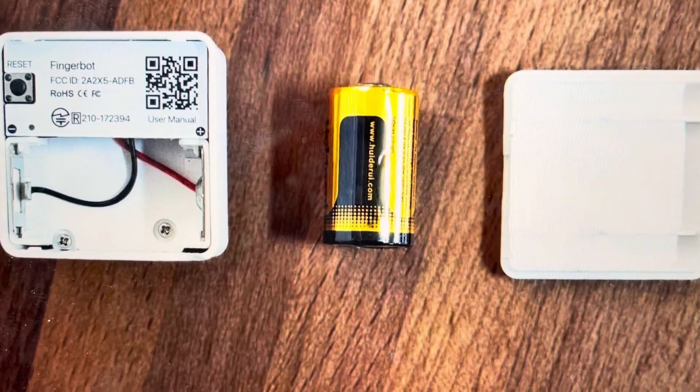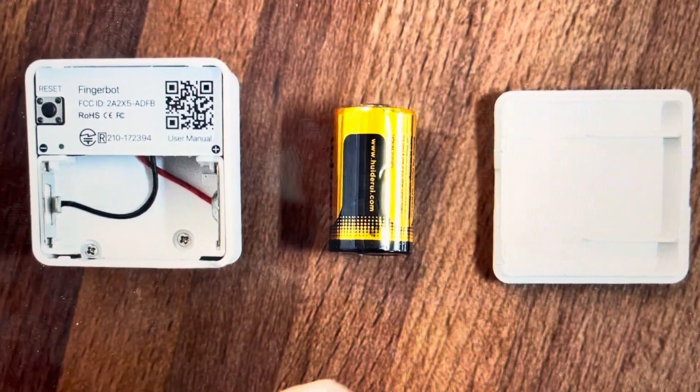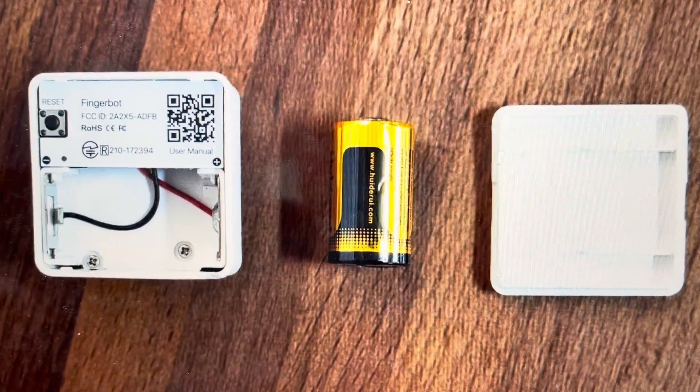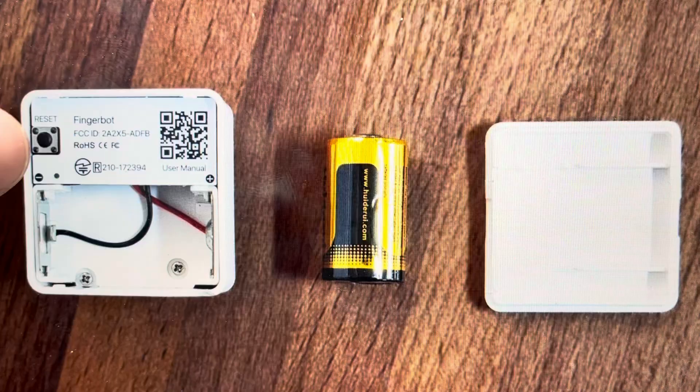And it's really easy to do. All you need to do is remove the back cover as shown here. You don't actually have to take the battery out — leave the battery in, and you'll find the reset button here once you take the back off.